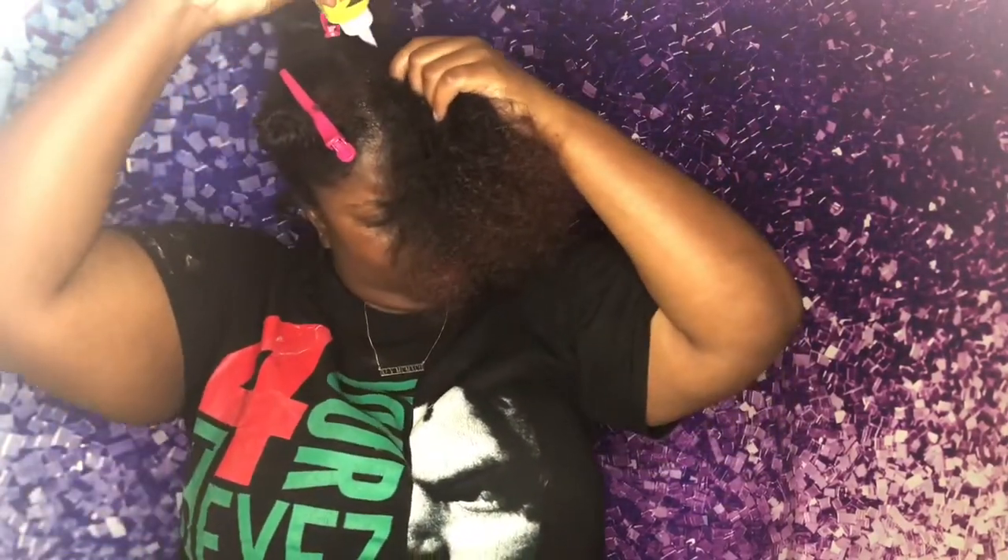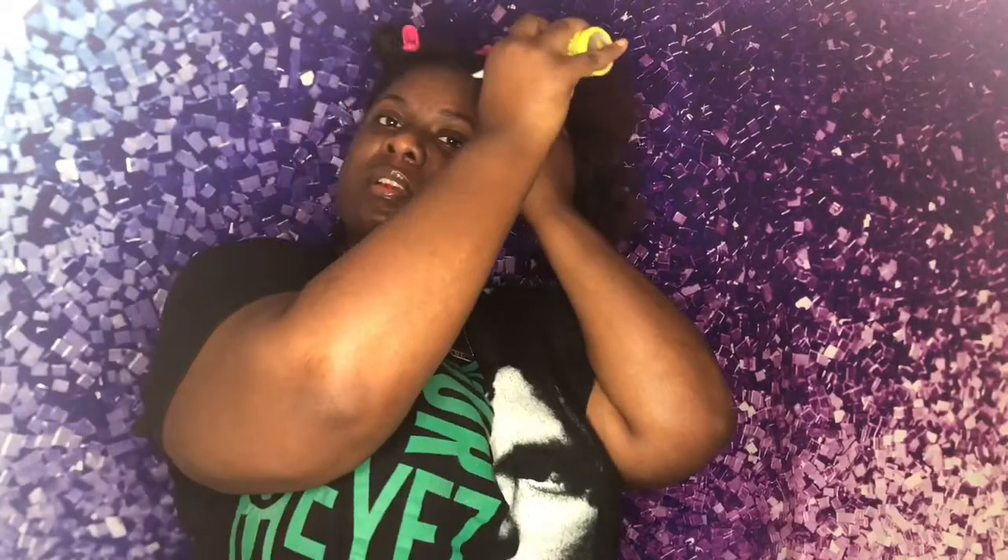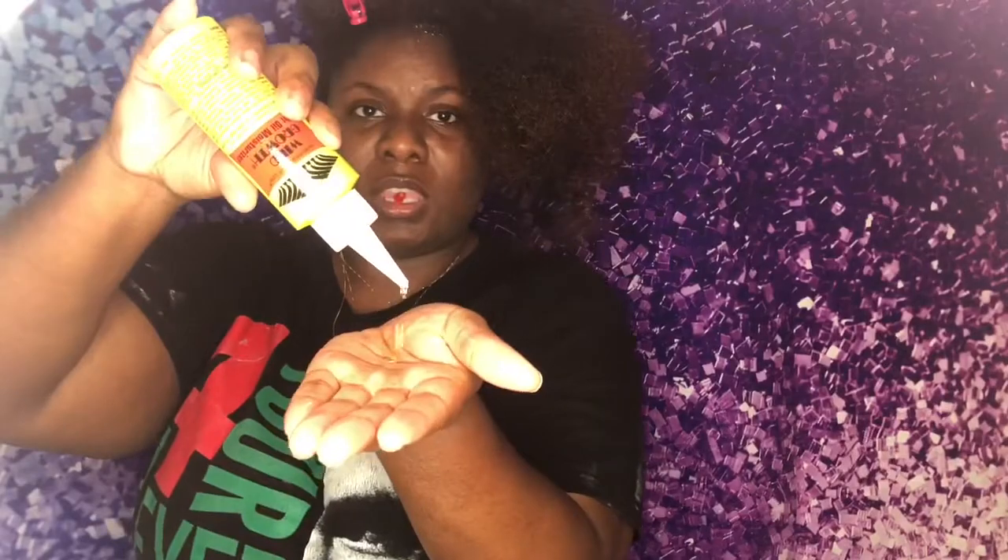This works with stretched-out hair, so you can stretch it however you like. You can do a banding method and let it dry overnight or for a couple of hours, or you can just blow dry your hair out. I'm going to put the oil all over my hair strands to give my hair some moisture.